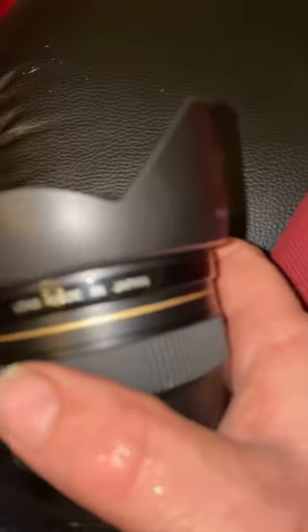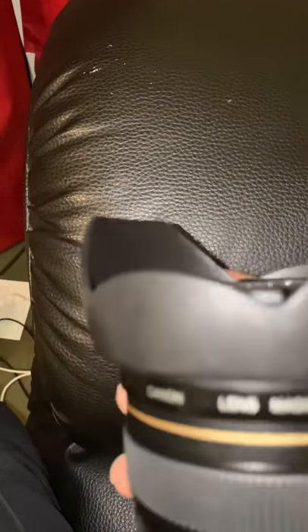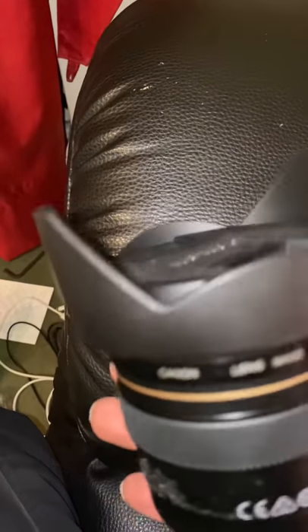That's the lens, that's the hood. Put the hood on the lens so it doesn't fall off. But literally, as you handle it, look — it just moves. It's not locking, it's just so flimsy. Even when it's locked on it still moves. It's terrible.